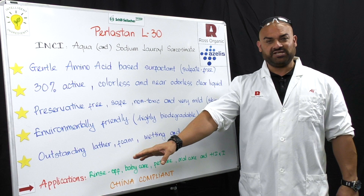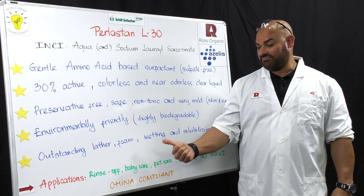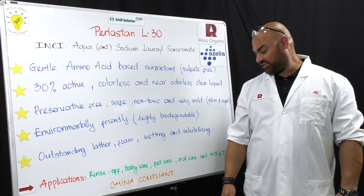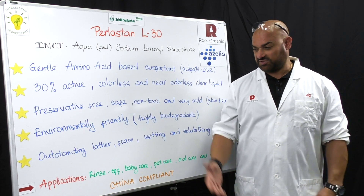As far as applications, mainly rinse-off applications — baby care, shaving, pet care. It's also very popular in oral care applications, as well as household and industrial applications such as surface cleaners and glass cleaners.